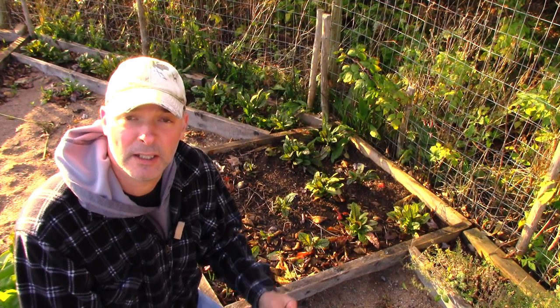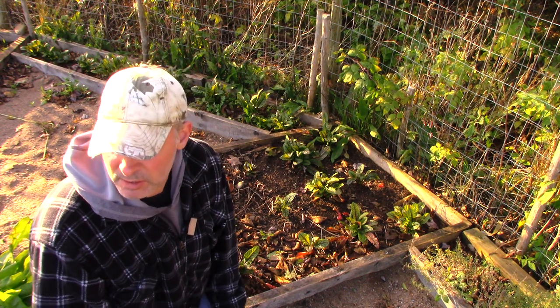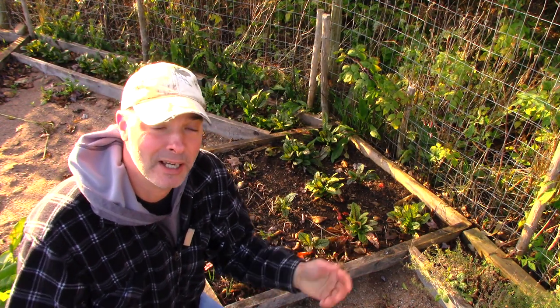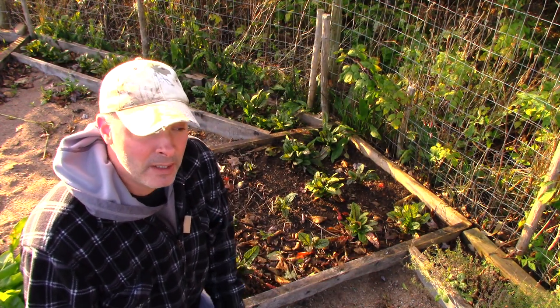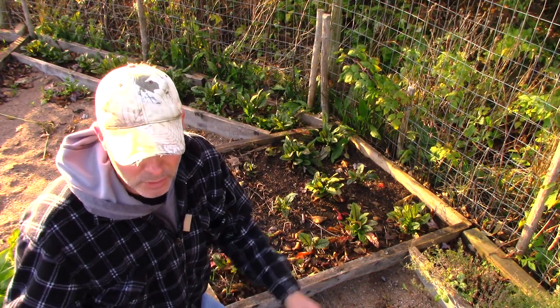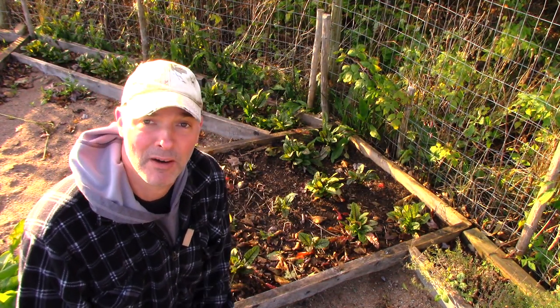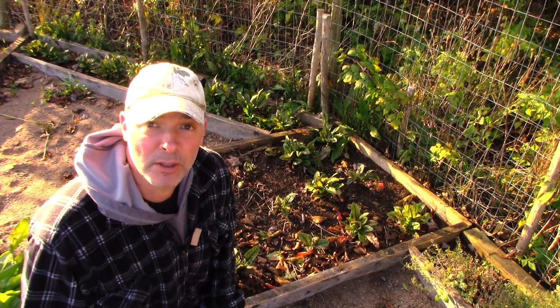I don't have any dandelion greens growing right now, but in the spring I often add dandelion greens to kale — they go really well together. You want to pick dandelion greens ideally before the plant starts making its flowers, that's when they taste the best. I just pick them off my lawn early in the year, in May, when there isn't a lot else in the garden yet.